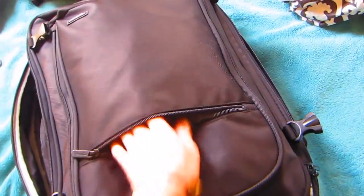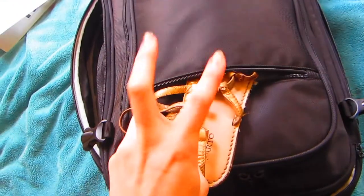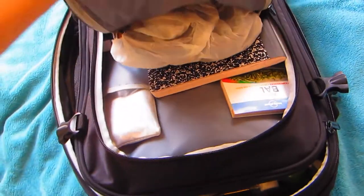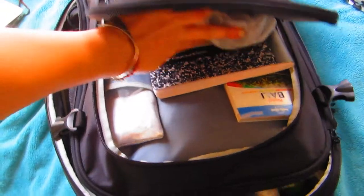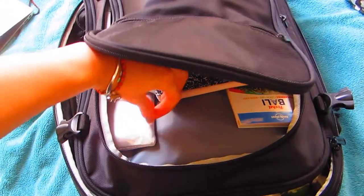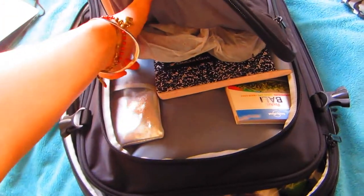In here I just have some dressy sandals and some extra block bags. I have some fake Birkenstock sandals, a journal, a little Bali guidebook that my mom got me — love her — some pens, and my malaria medication.